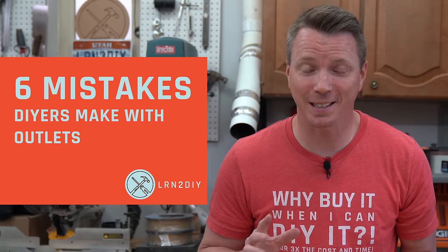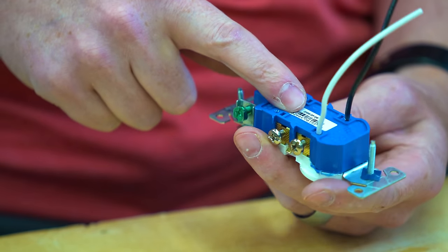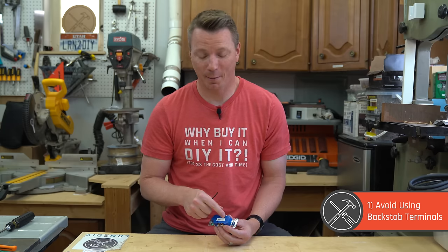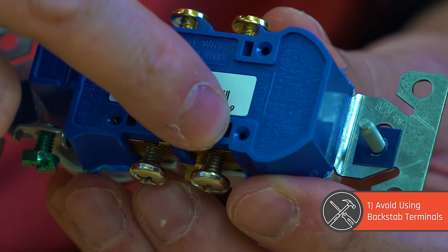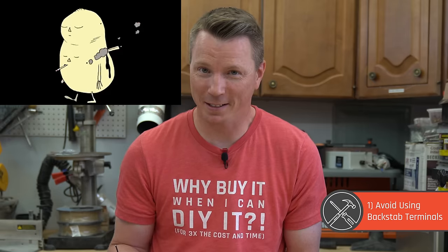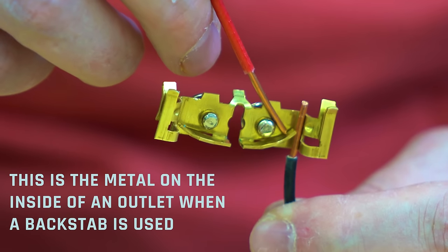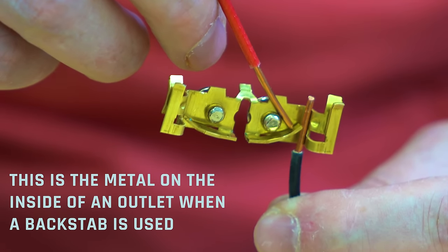First on our list of the six mistakes I see DIYers making when wiring up outlets or receptacles is using backstab connections. On the back of most outlets or receptacles, you're going to find these little holes, known as backstab terminals. Nobody likes to have their back stabbed — just avoid it with your outlets too. These are one-time use and they have a poor amount of contact area with the wires themselves.